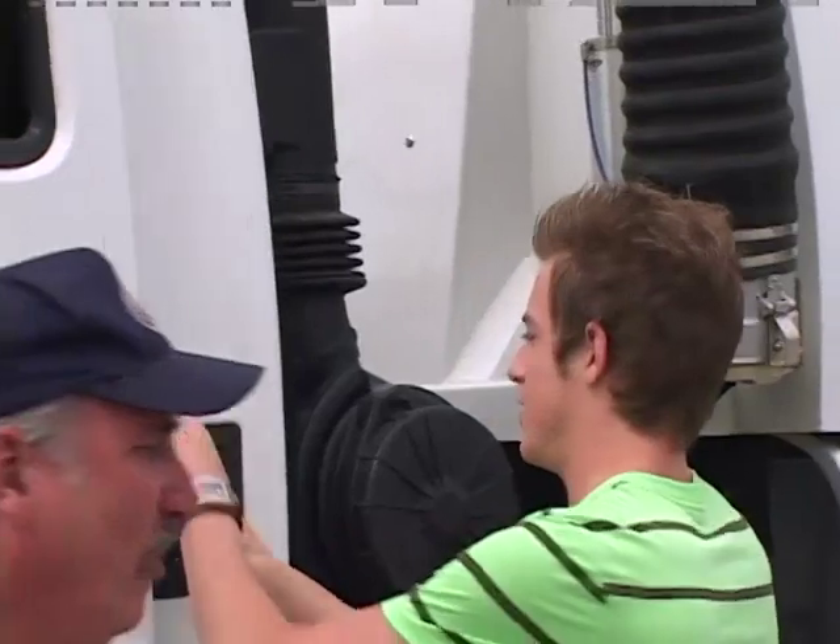Any questions? Nope, I got it. Do you have any last-minute advice for me? No, sir.